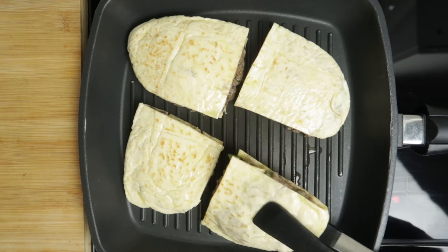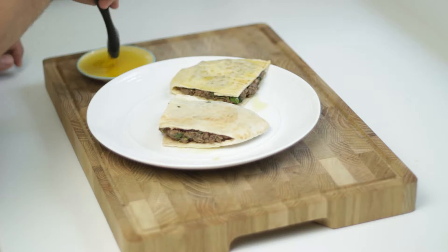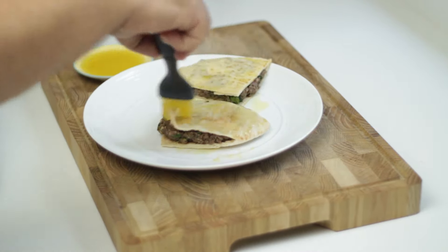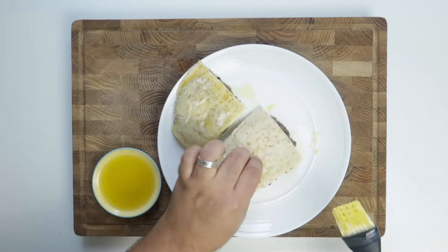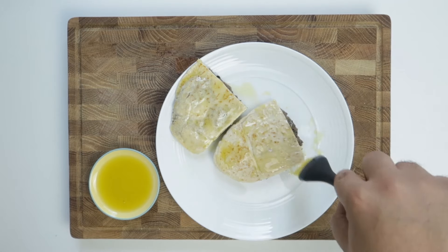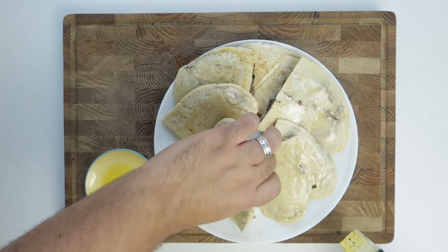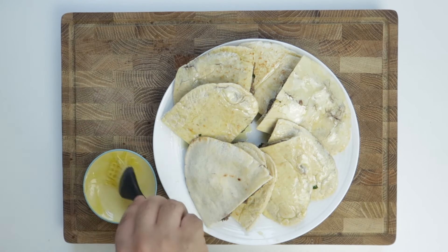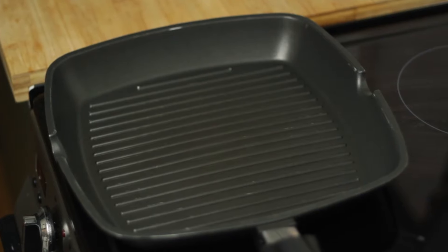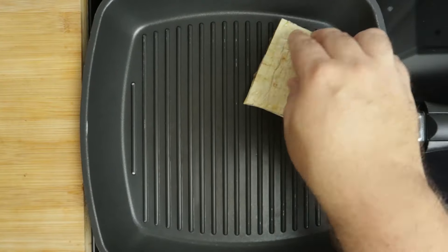To get a nice charred flavour similar to a grill, brush the bread with olive oil. This does two things: first, it gives the bread a light fry so it crisps up better; second, as the oil heats up and begins to burn, we'll get grill marks where the bread touches the pan, giving us that grilled flavour. Be generous with the olive oil and make sure to coat both sides. These are usually cooked on a grill, but a grill pan is highly recommended if you live in an apartment.